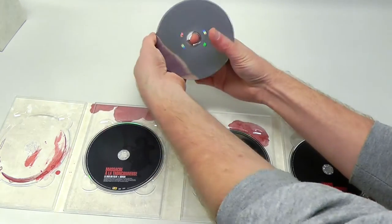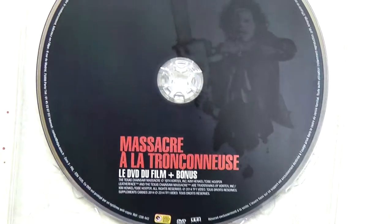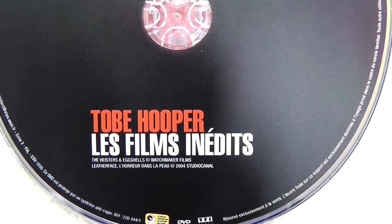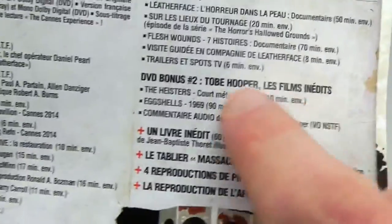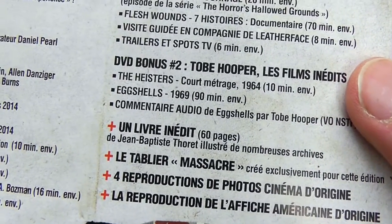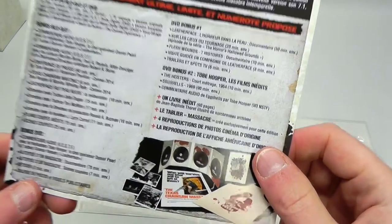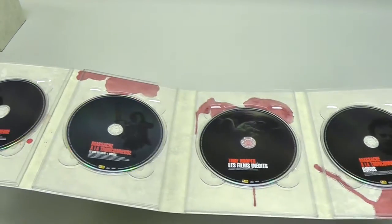Popping all the discs back in their original place. We've got a Blu-ray version of the film plus bonus material, and a second disc which appears to be a DVD version of the film plus bonus material. Then there's a third disc - I can't speak French, not really sure what this contains. The back cover says DVD Bonus Number Two, Tobe Hooper's lesser films. It appears to contain a couple of short films: 'The Heisters' at 10 minutes, 'Eggshells' at 90 minutes, and an audio commentary for Eggshells. These are probably quite exclusive to this box. Looking from afar the discs seem almost all black, but there's actually a subtle grayscale print - very nicely done overall.